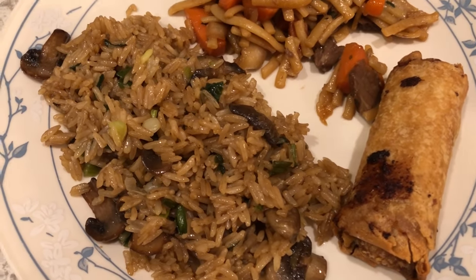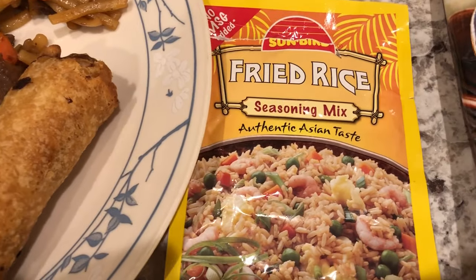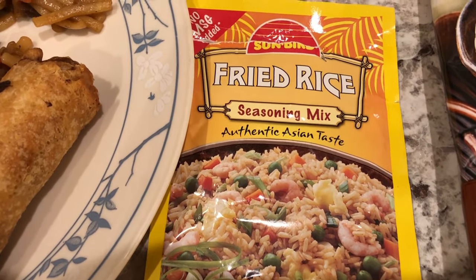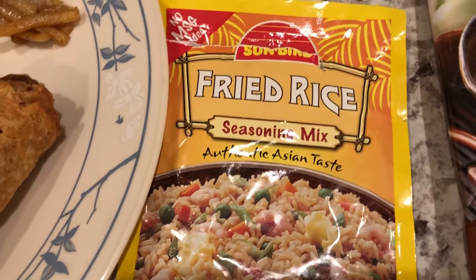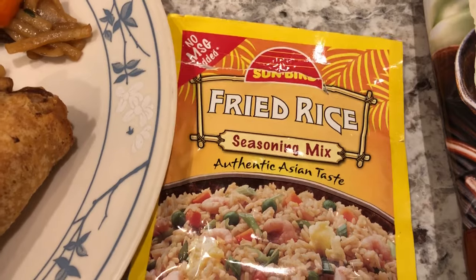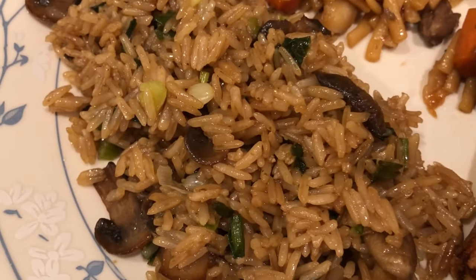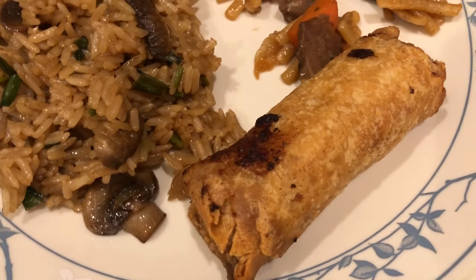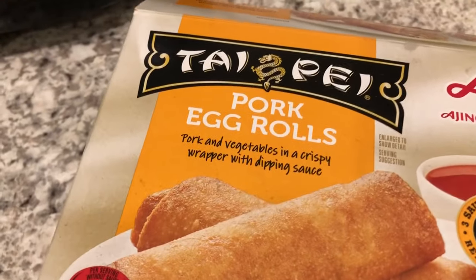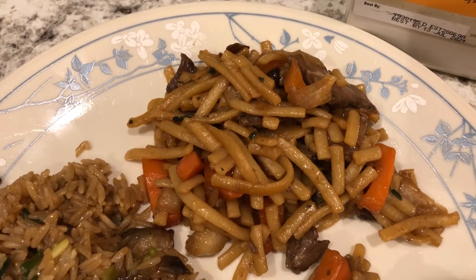For dinner tonight we are having Asian food. I made green onion and mushroom fried rice — I've been testing different fried rice seasoning mix packages from different brands and this is the last one. My favorite is Kikkoman so I'll stick with that. We're also having egg rolls — I cooked them in the air fryer but I overcooked them a little bit. They're Taipei pork egg rolls.